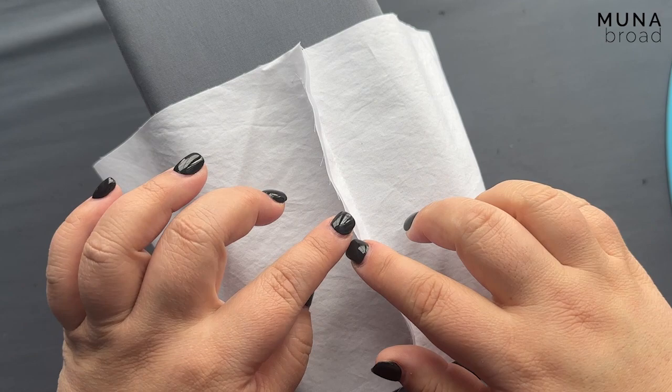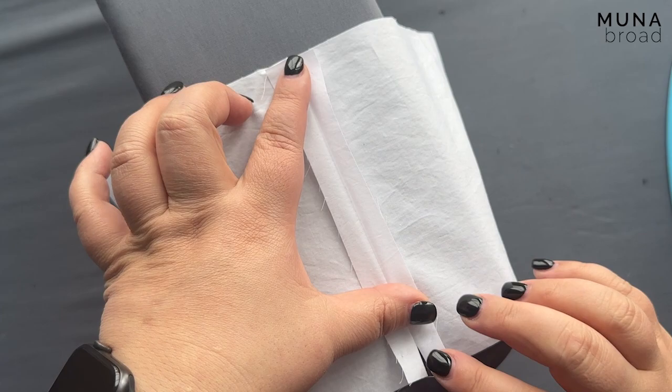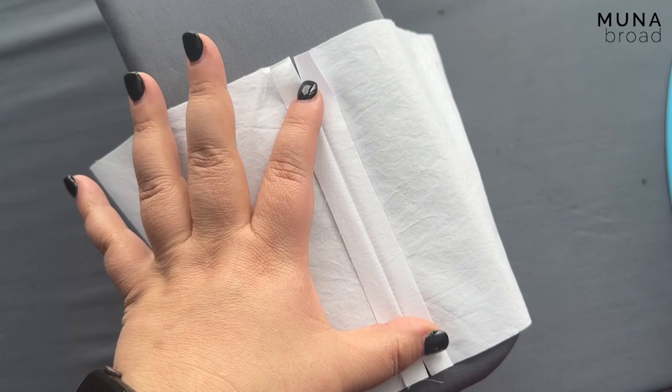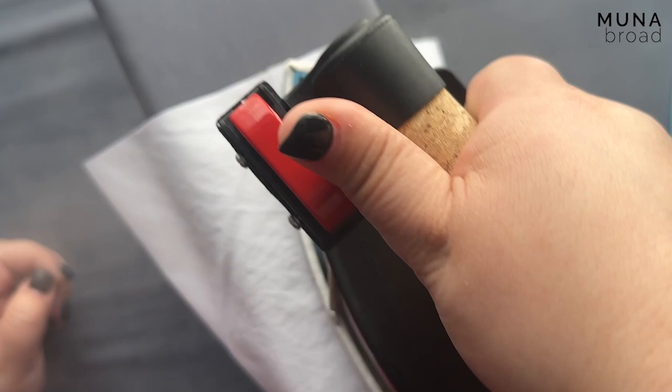I've got the sleeve band looped over a sleeve board. You don't have to use a sleeve board, but it does make it easy. I'm going to firstly press this seam open. Because I started and stopped short of the ends, there is a part that's unsewn — that's fine. We're just going to press that in as though it were sewn.